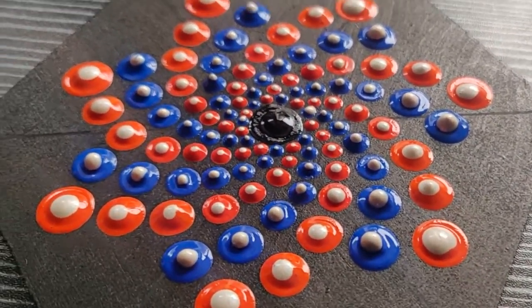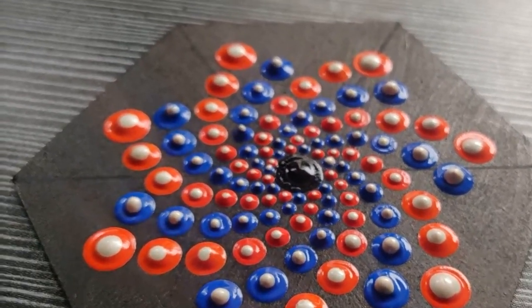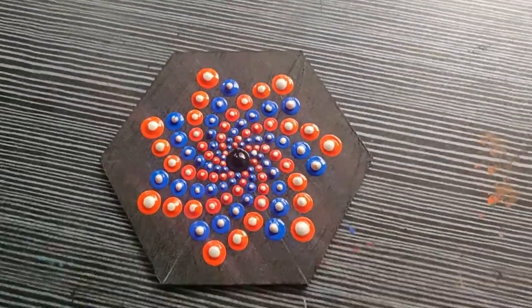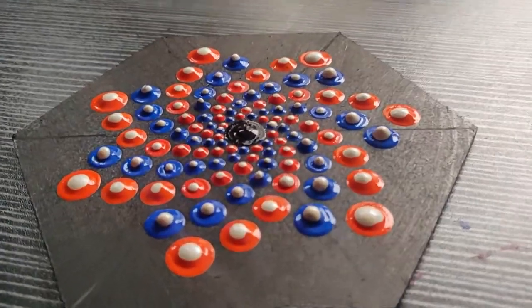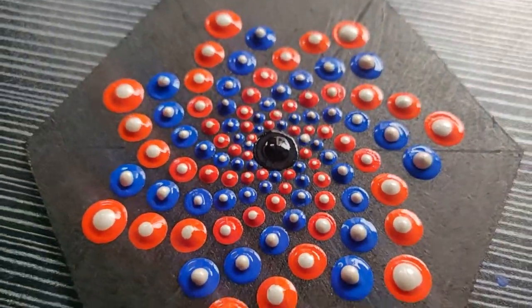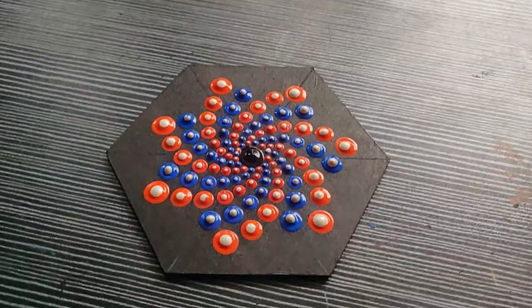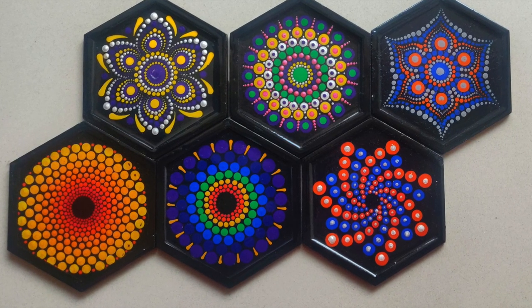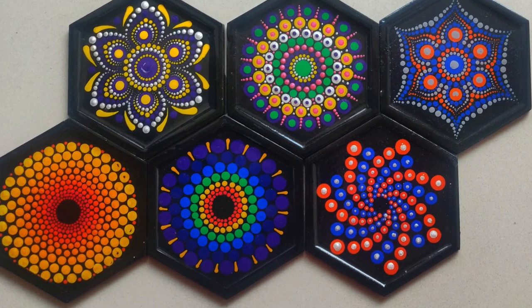You don't have to make the blue color row in the last row — it will look like a star-shaped spiral. If you want to make it a round-shaped spiral, then you can fill it up with blue color. This is how all six designs look after they are completely done.